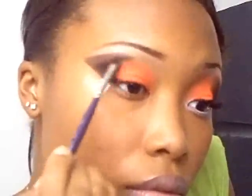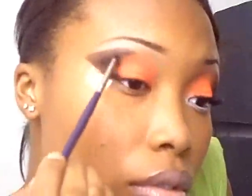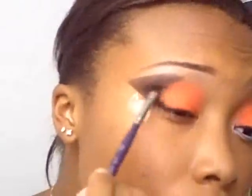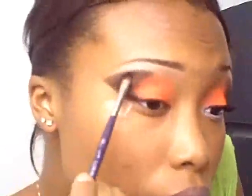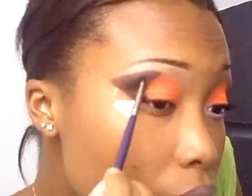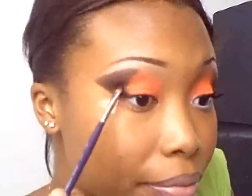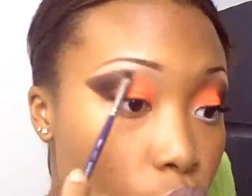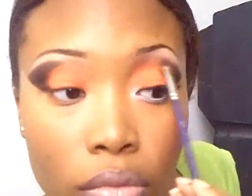We're still blending. You'll probably see it later in the video — I actually did the line a little longer on one side than on the other side. By the time I did the pictures, I just went ahead and fixed it by adding a little bit more black to the outside. We're still adding to that outer V just a little bit, trying to make it more even. I'm adding a little to the other side just to add that little bit of depth.